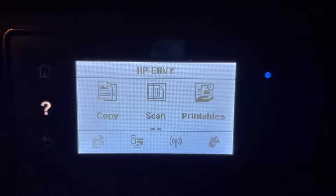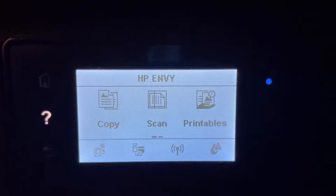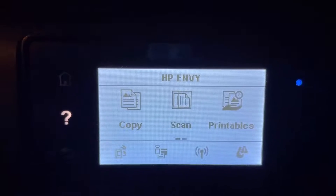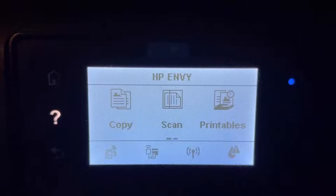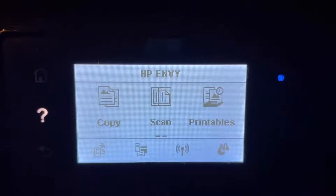You need to plug your printer into a power supply, and then you can connect your wireless printer with your Wi-Fi network, or you can directly connect your printer with a LAN cable — whichever is available for your printer.